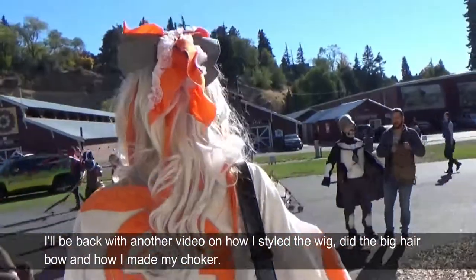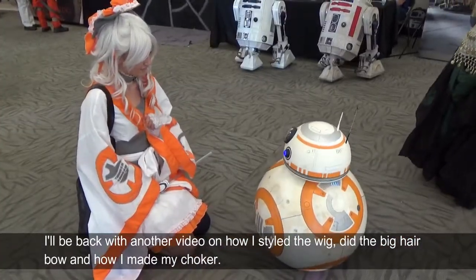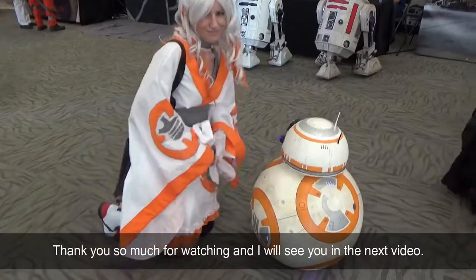I'll be back with another video on how I styled the wig, did the big hair bow, and how I made my choker. Thank you so much for watching and I will see you in the next video.